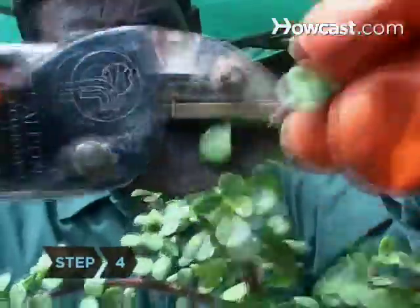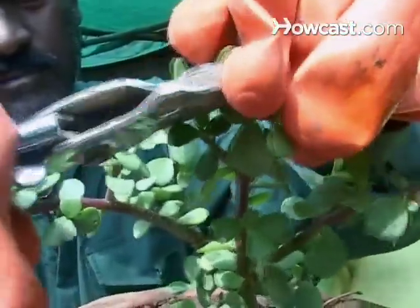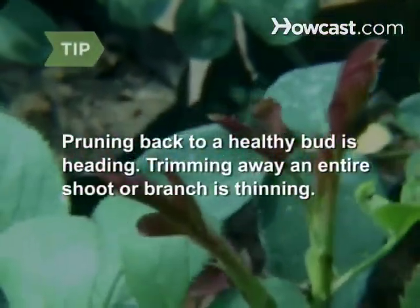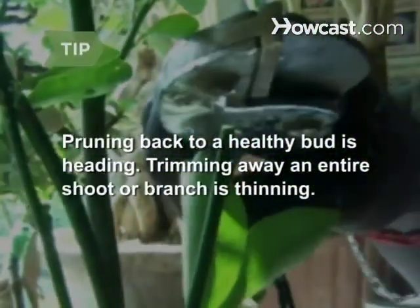Step 4. Cut branches with pruning shears to limit growth. Never cut away more than 30 percent of your plant at a time. Pruning back to a healthy bud is called heading. Trimming away an entire shoot or branch is termed thinning.